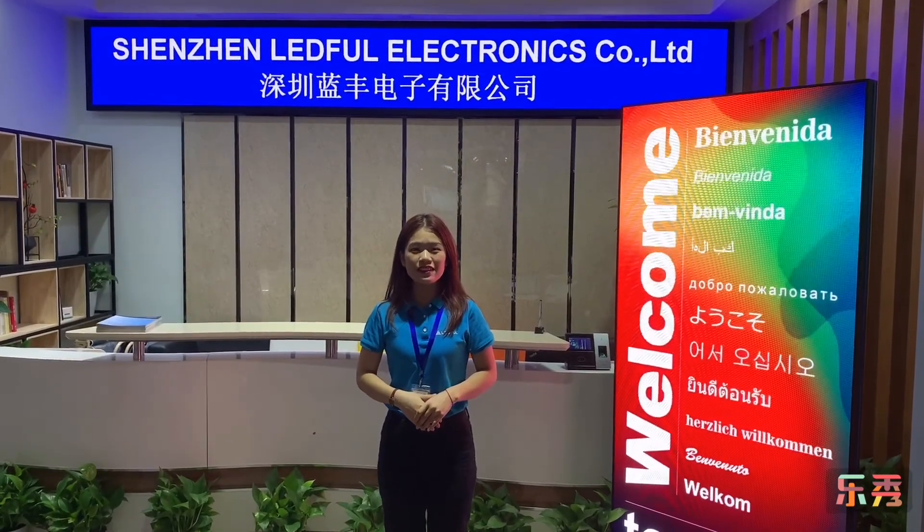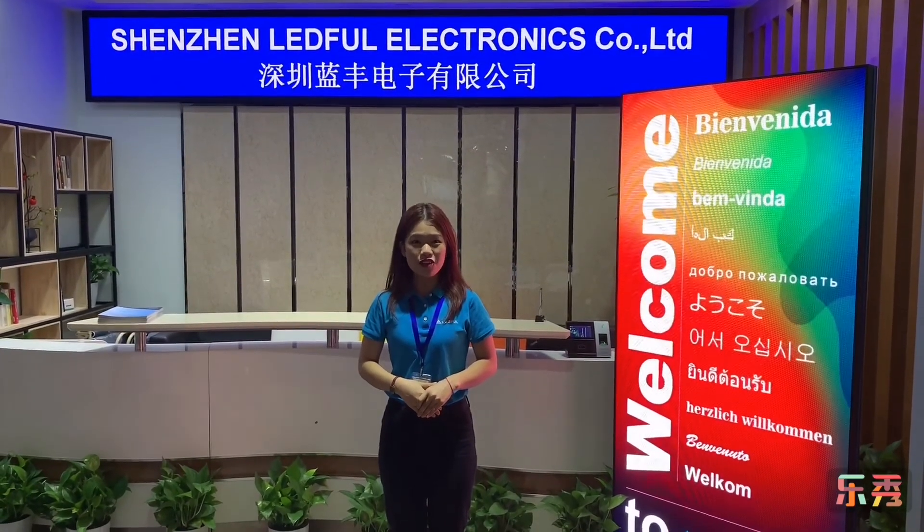This is Aries. Welcome to Lightform. Today, let me introduce our Shiu Yun. Follow me.